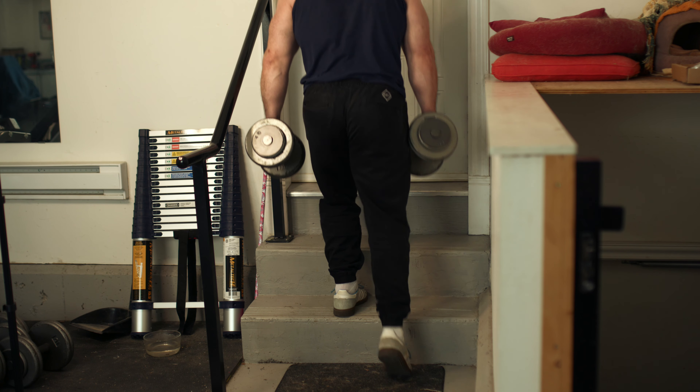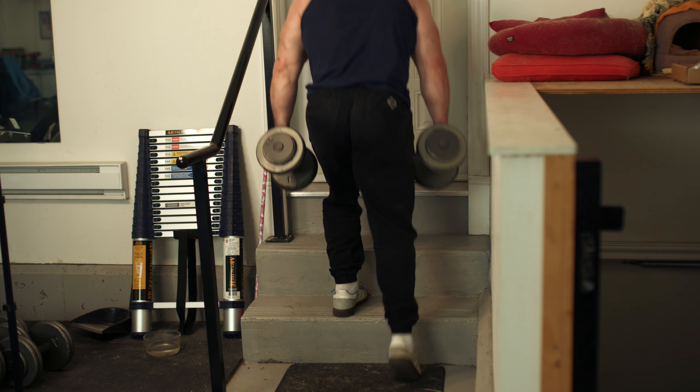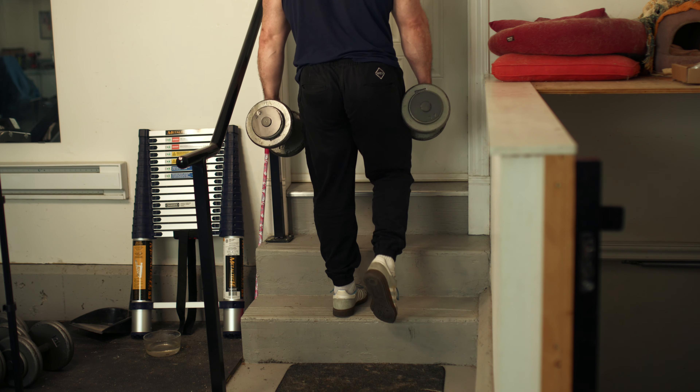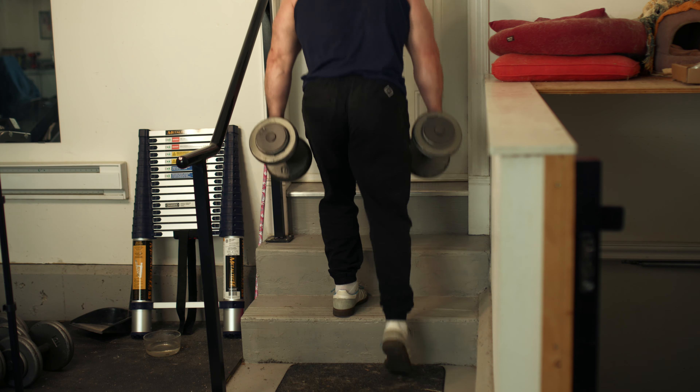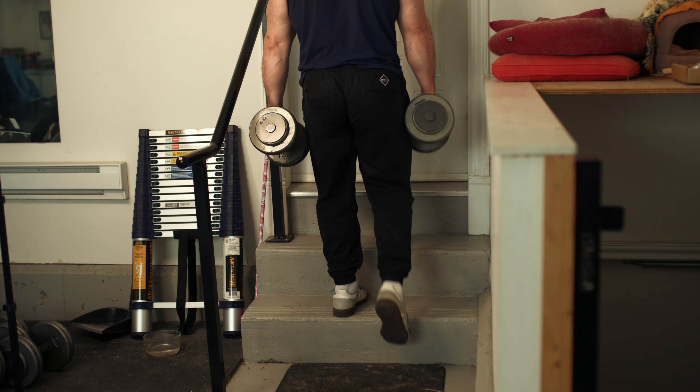Some people do step-ups on a really high box or bench, and there's something to be said for that. But for me, I use the step-up to really pump blood into the knee and quadriceps without challenging any extreme range of motion — I'm not trying to overstretch the ligaments or tendons, just pumping reps into that area. The one-legged step-up is a great way to realign the hips and super saturate the quadriceps with blood.